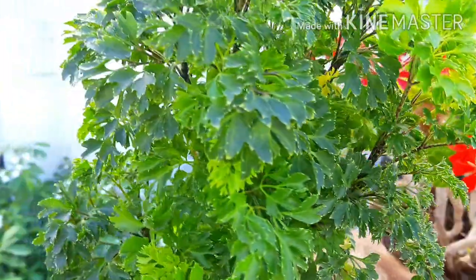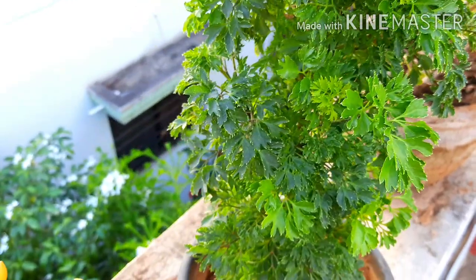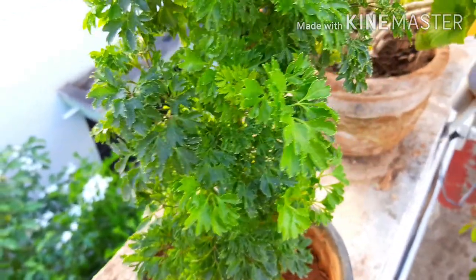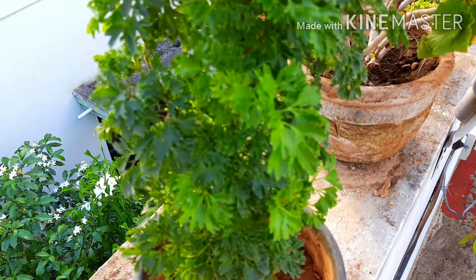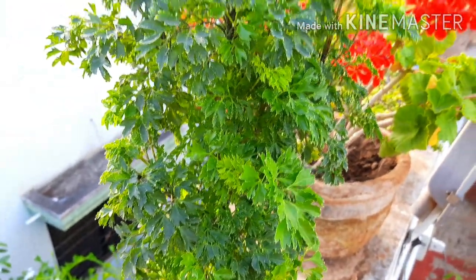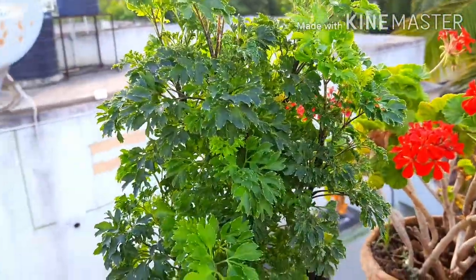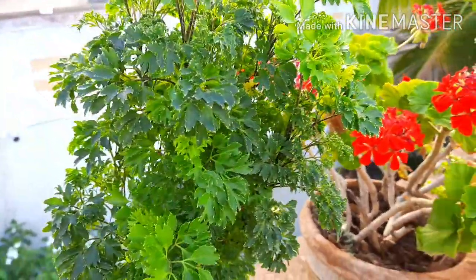If you are planning to plant it directly in the ground, then add fertilizers like cow dung manure or vermicompost — about 200g per plant — into the dug soil and make the soil loose. Take care that water does not remain stagnant in the plantation area for a long time.